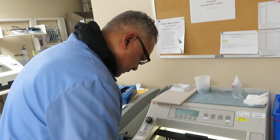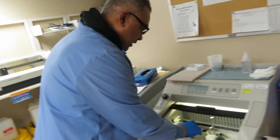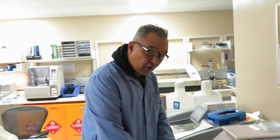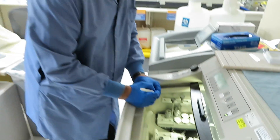We're done with the frozens. After we finish, we put the block in the cassette, close it, and wash out the OCT compound with warm water, then process it as a paraffin block. One of the things we don't want to do on social media is share any patient information or identifiers.